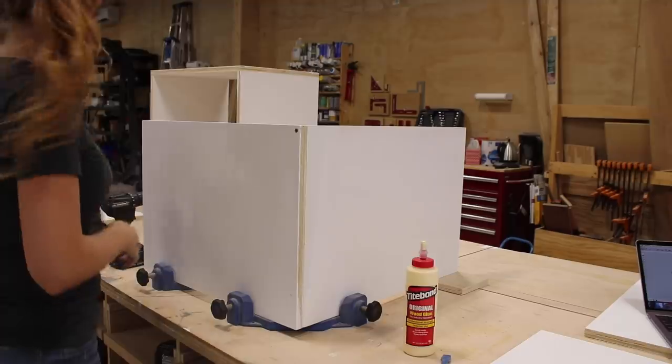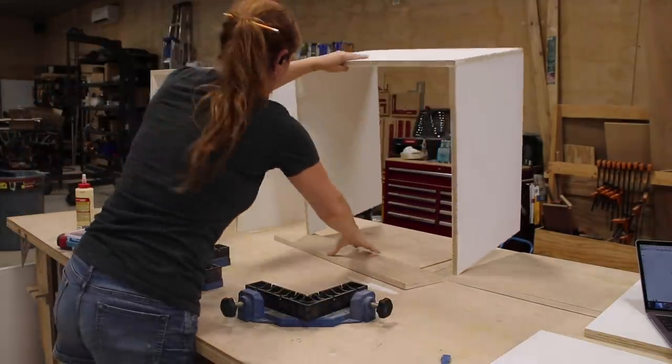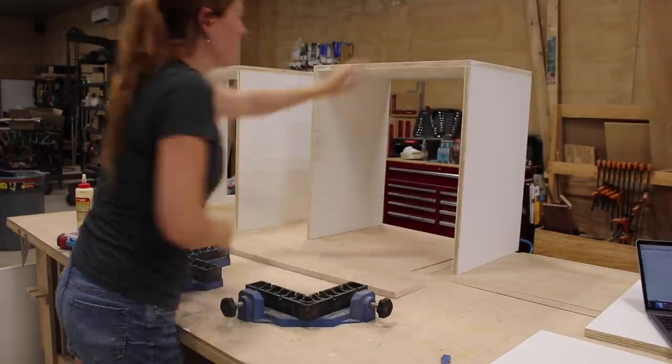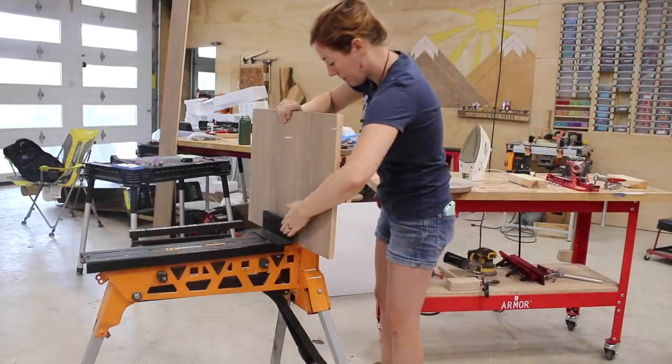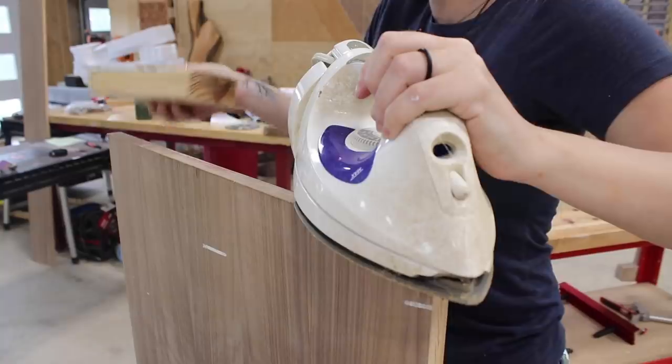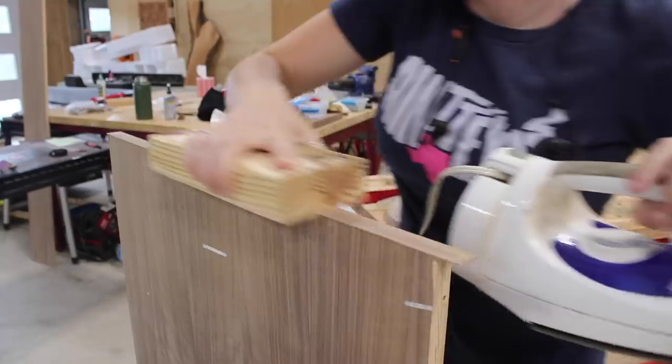Next was to attach the shelves. Since the front edge of these will be exposed, I purchased some iron-on walnut veneer edge banding to wrap the front and back edges. I started by placing the shelf in my super jaws, tearing off a strip of banding a little bit longer than the side, and then ironing it on.